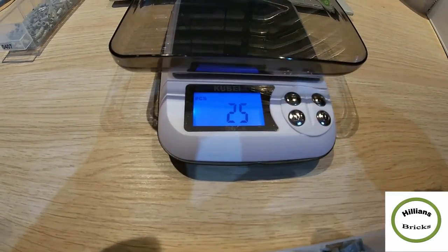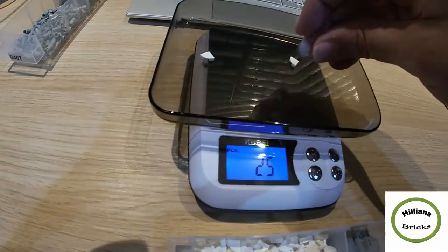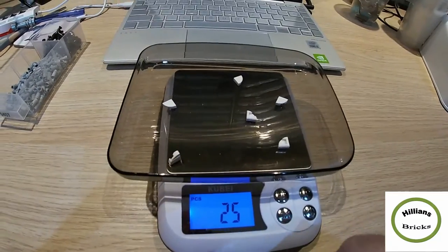When you press P it gives you zero, and then you hold P and it starts flashing, cycling through 25, 50, and 100. So you select 25, which means you need to manually count out 25 pieces and place them on the scale as the reference weight.